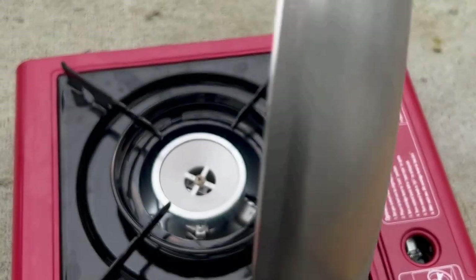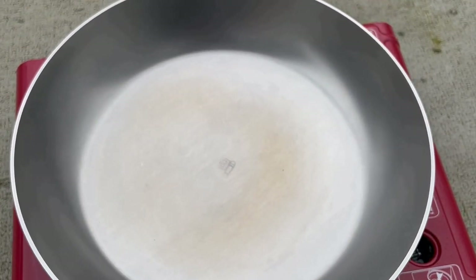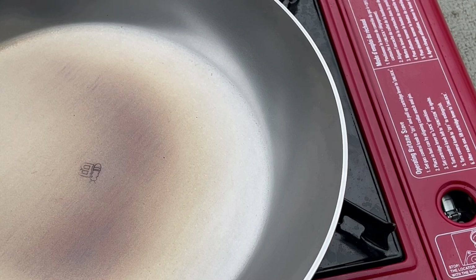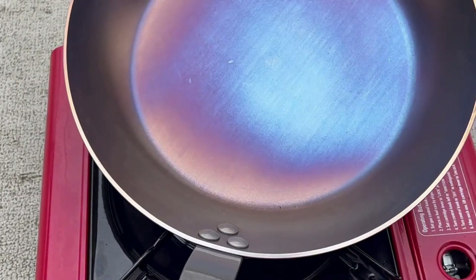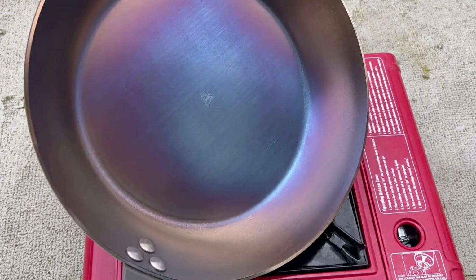Here I'm using a portable outdoor stove to season the carbon steel fry pan. Put the heat setting on high. You'll notice that the pan will start turning brown, sometimes black, and then the surface will turn blue. It turns blue because of a protective layer of blue iron oxide which protects the surface before seasoning. You can also heat the sides and edges of the pan, but you don't have to because they will also season as you cook.